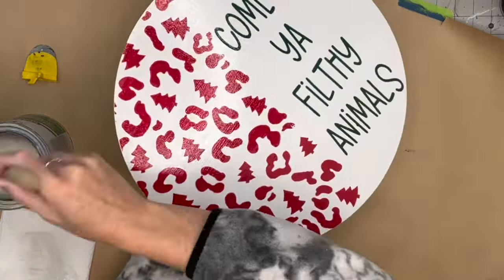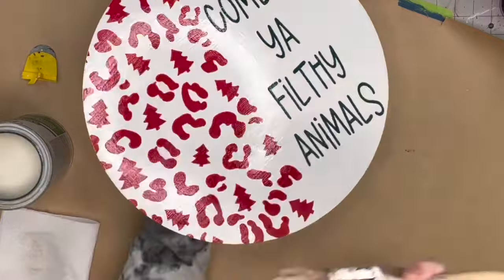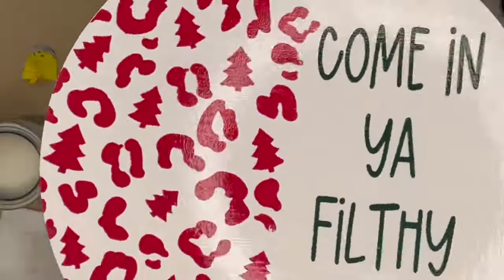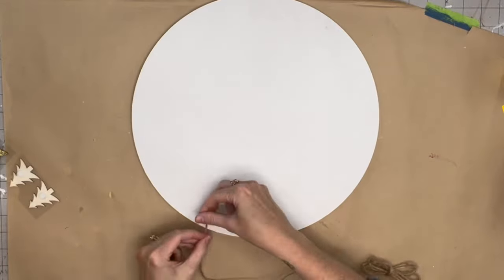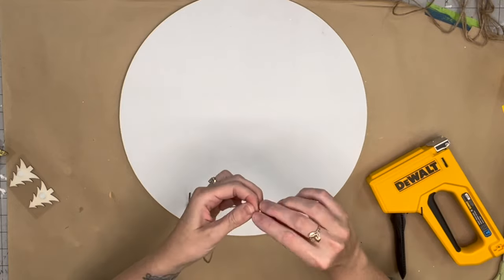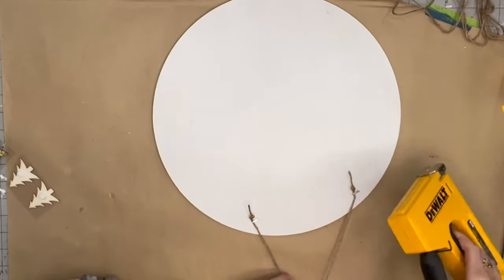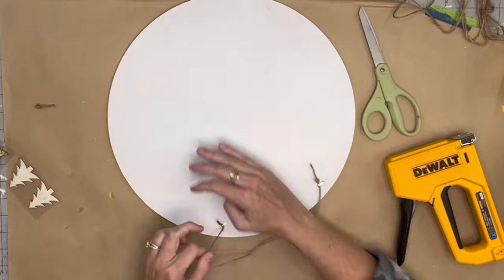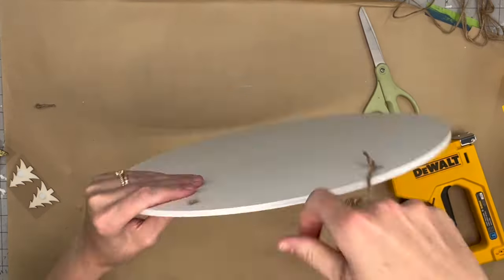I do two coats to the front and two coats to the back — I'll do this with all of our signs today. None of my colors are bleeding together; they still look crisp and perfect. I flip it around and used one-fourth inch staples — they did great and did not go through the wood round. These rounds are very lightweight, unlike the heavy-duty one-inch rounds from Home Depot. They're great if you like to ship your wood rounds or pack them for craft fairs.